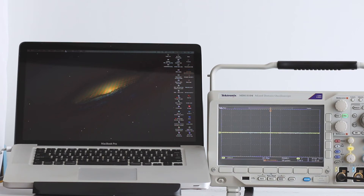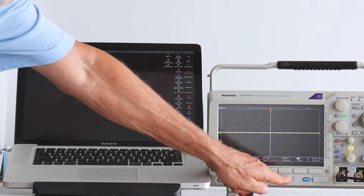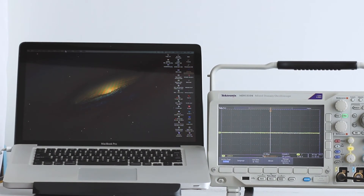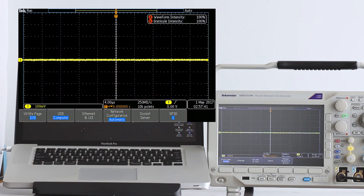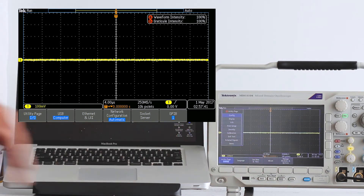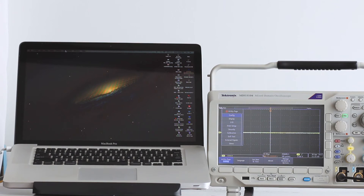Once the connection is completed, the oscilloscope is online as long as it and the modem are powered up. It may be necessary to configure the computer. Assuming that from the modem to the computer there is either a wireless or cable connection, the procedure is simply to press the utility button on the oscilloscope below the horizontal soft keys. Menu items appear along the bottom edge of the display. Press the soft key associated with utility page. This brings up a vertical menu to the left of the display.